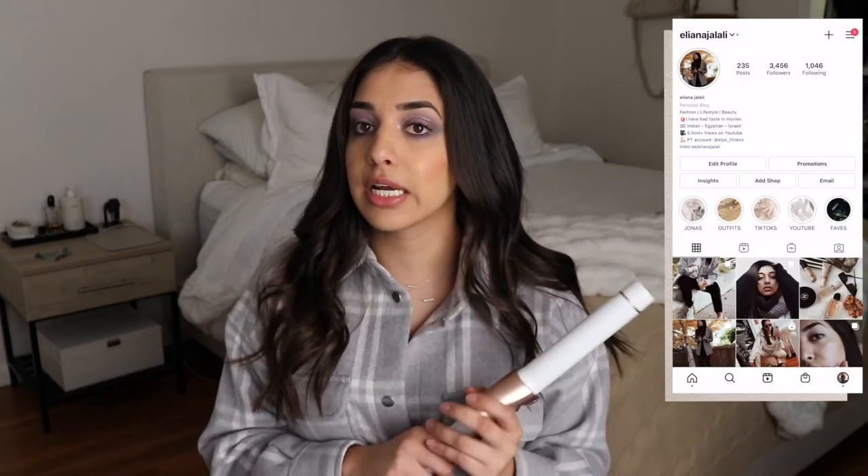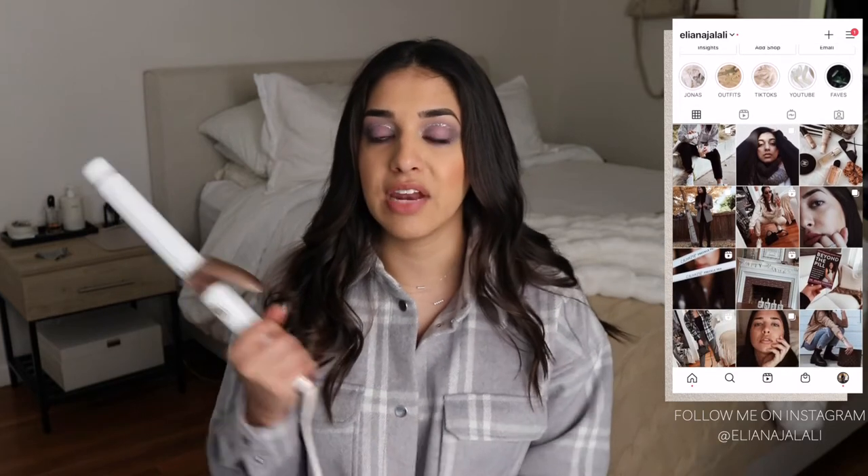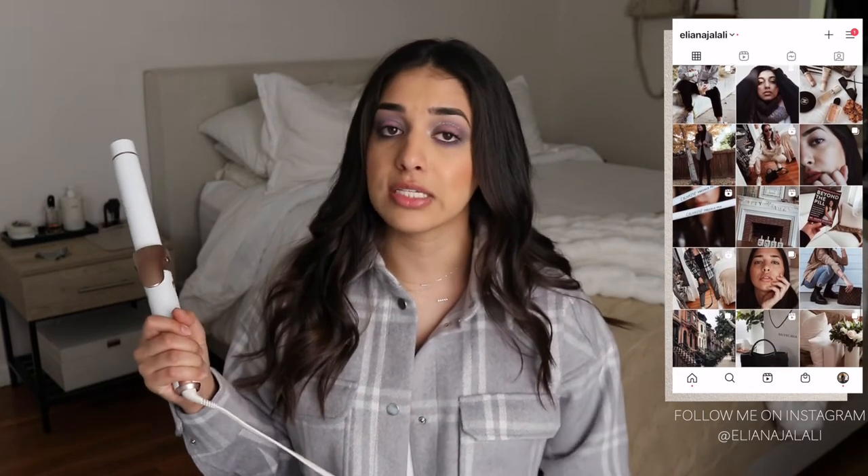I did quickly want to talk about this wand six years later, let you know how it's holding up, how it's doing, if I still like it, and if I still believe all the things that I mentioned in that original video. So if you're interested, go ahead and keep on watching.